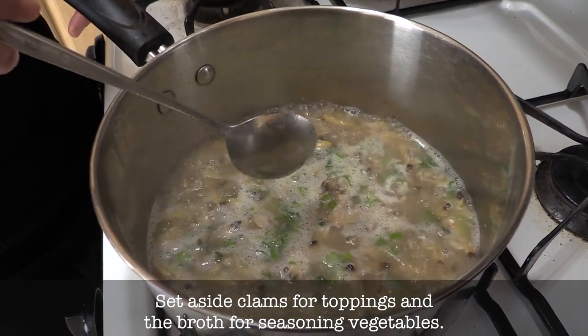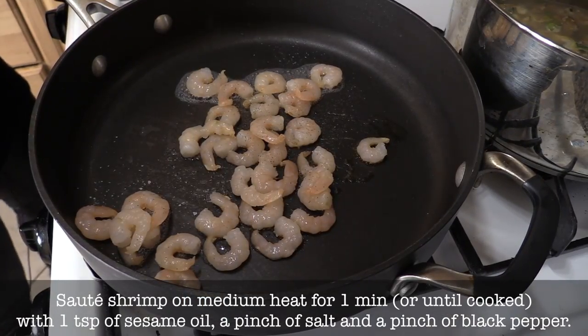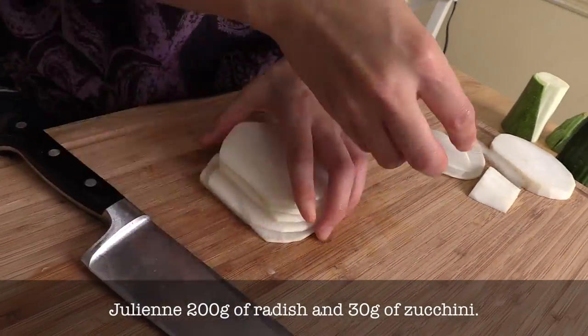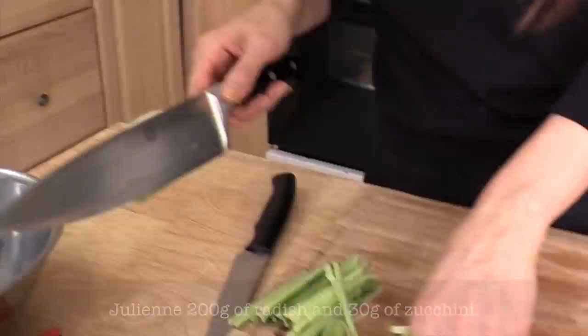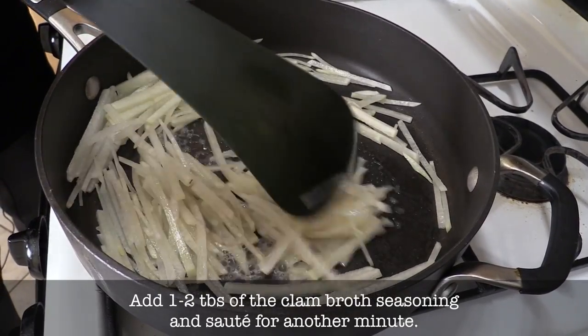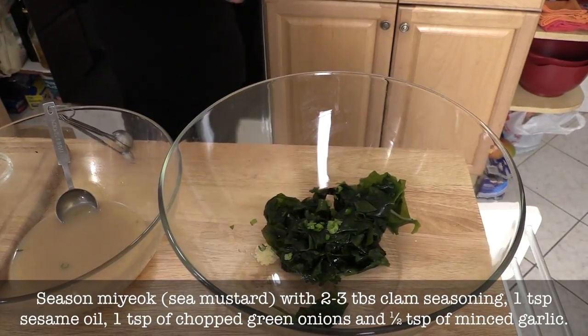Usually people chop clams first, but personally I like them whole so you can enjoy the texture of the whole clam. Just a pinch of salt, a little bit of pepper, and a little bit of sesame oil. Exactly the same preparation for the zucchini. Now it's time to season our miyak — add garlic, chopped green onions, and sesame oil, and gently mix.